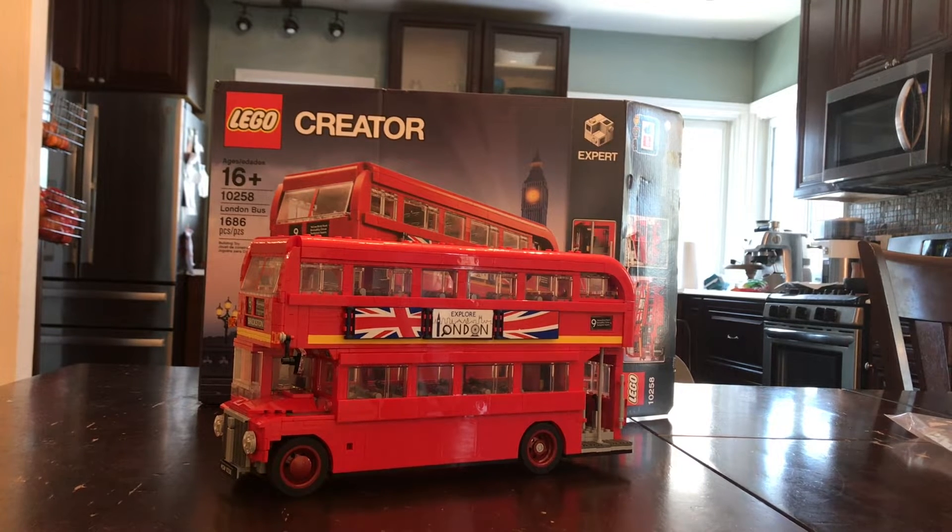Hello everyone, this is Trostom here and today I'm going to be showing you LEGO Creator London Bus. And why it's called a London Bus? Well, it's because it's a double decker. Why can't they just call it a double decker? This is a Christmas gift that my parents got me, and this is my first LEGO Creator Expert set.